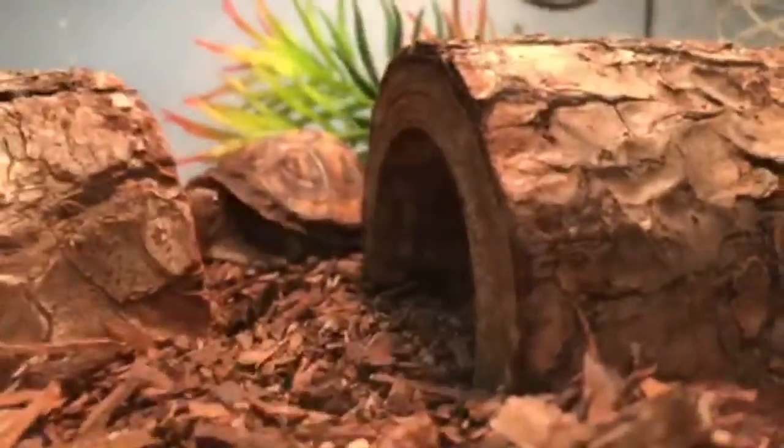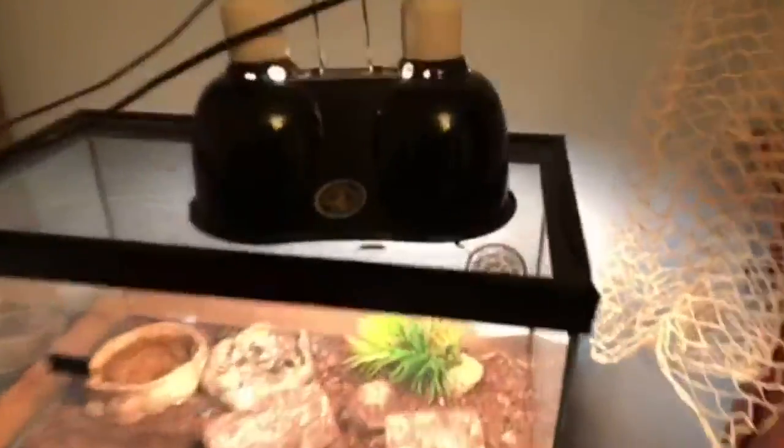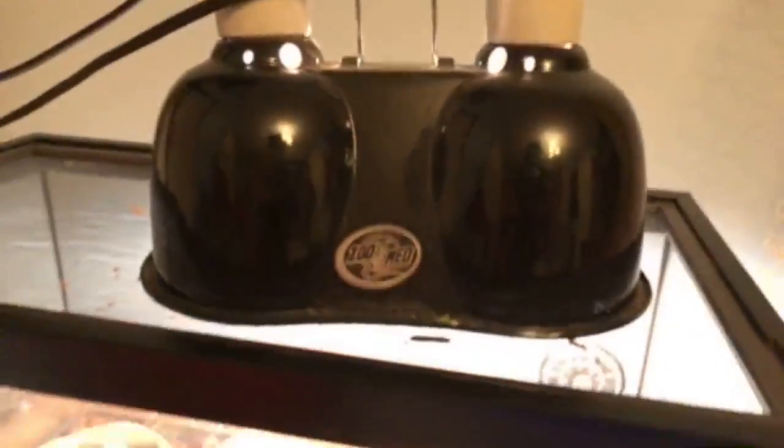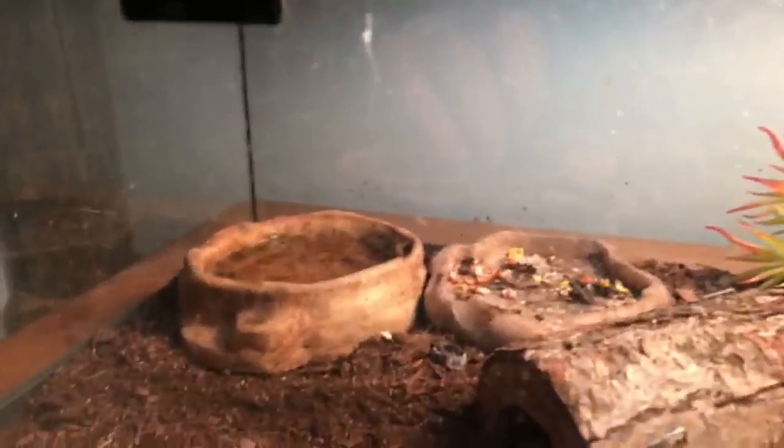Here he is in his habitat. It's a Zoo Med setup — we've got a Zoo Med lamp. We got two logs because we used to have two turtles in here, and we have a food bowl and a water bowl.